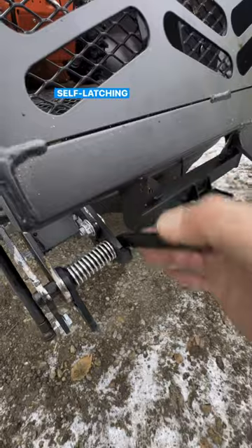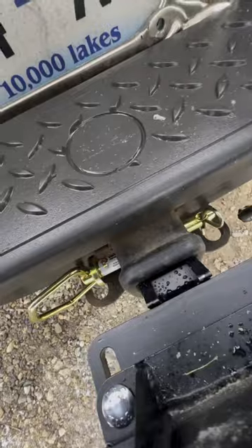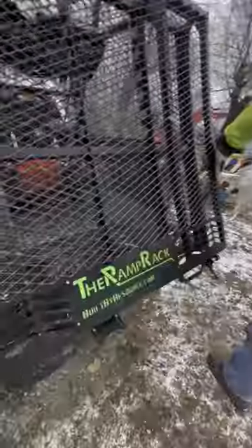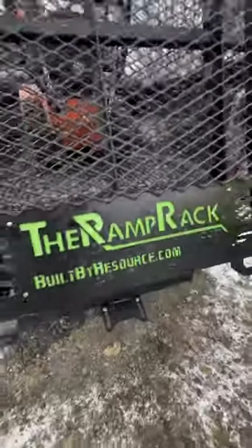Once you fold the ramp up, it locks into place with a self-latching latch. It connects into the hitch of your bumper and then rests on top of your bumper by the ramp rack.